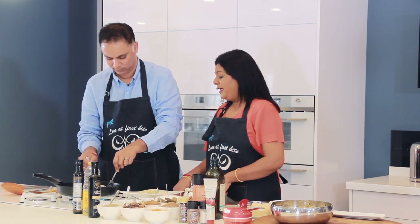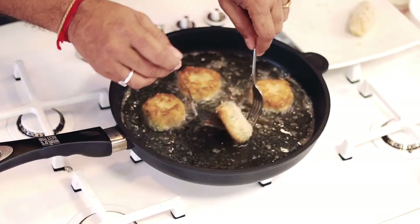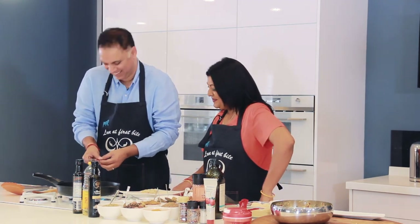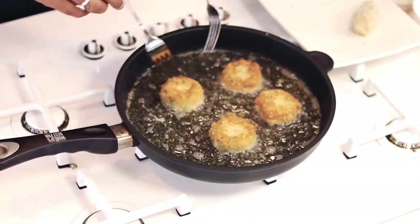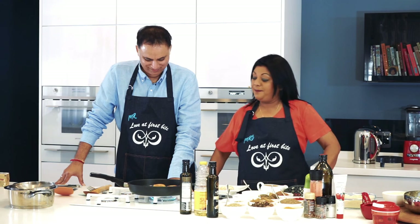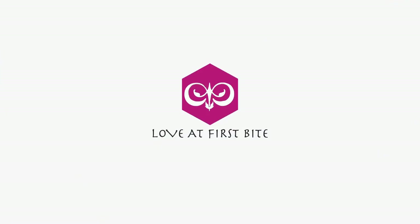That's beautiful and crunchy and golden in color — I learned it from my mother! Remember, you don't want them too brown. The fish doesn't need to cook since we've already cooked it. Nice high heat, a good steady flame, just frying up the outside. And there you have it — our first batch of fish cakes almost out.